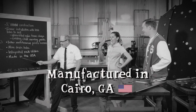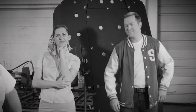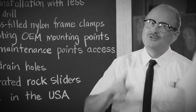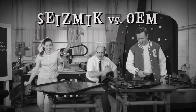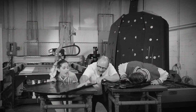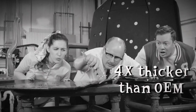And they're made in the USA! Susan is sensible — she wants to know just how durable these skid plates are. And Tommy, he's savvy. He wonders, are they really that much better than OEMs? So Mr. Novak gives them a demonstration. Seismic skid plates are made with one-half-inch thick UHMW and are up to four times thicker than most OEM plates made of HDPE.